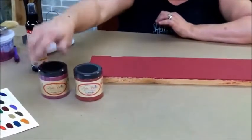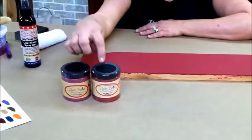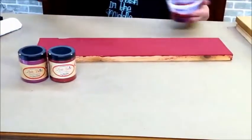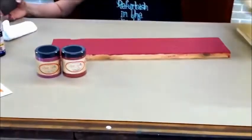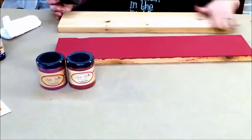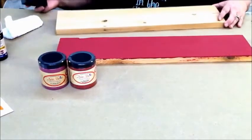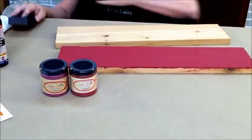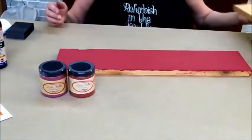Hi everyone, I'm Tracy from Refurbish in the Middle. I'm here today because I'm so excited to show you one of the products from the Dixie Belle Paint line, which I'm a retailer of. Today, I want to show you a product that is crazy easy — our easy peasy spray-on wax. I'm going to use Dixie Belle Barn Red and Dixie Belle Plum Crazy — two parts Plum Crazy, one part Barn Red — and I've made this beautiful color that I've already painted on my board. These are cedar planks from my wood mill shop.